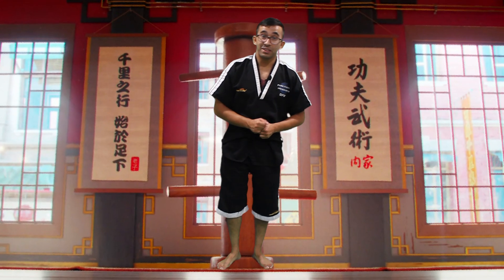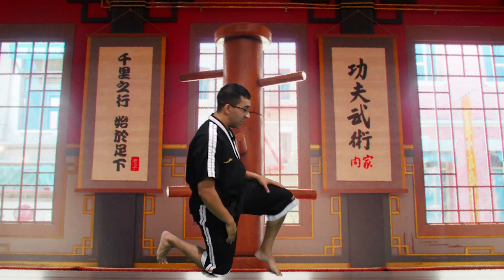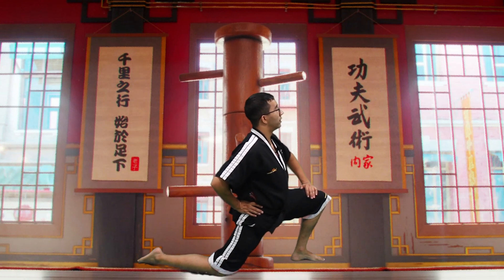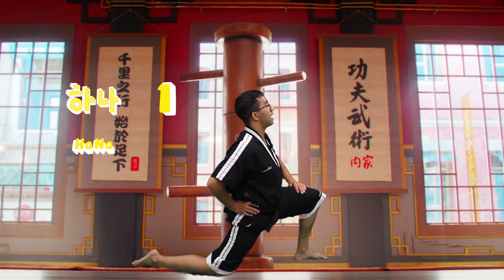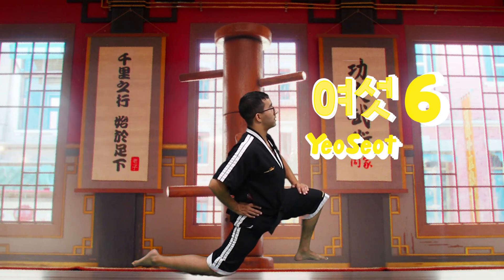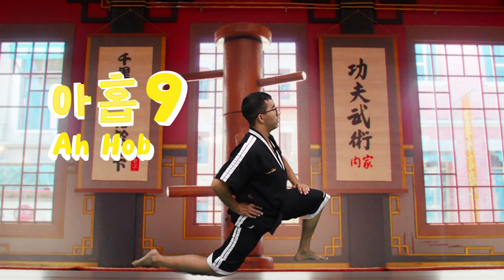Awesome job, you guys. Let's finish up the class today with the cooldowns. I want everyone to go down on one knee like this — we're going to stretch out our hip. Take your hand on your hip like this, push yourself forward. Now we're going to count to ten in Korean. Repeat after me: Hana, Dur, Set, Ne, Paset, Yaset, Yerbo, Hidur, Ahop, Yer. Awesome.